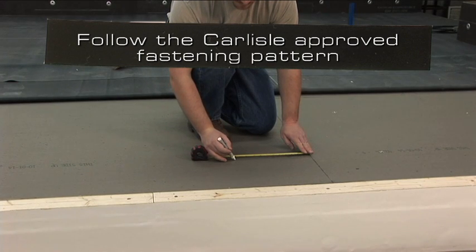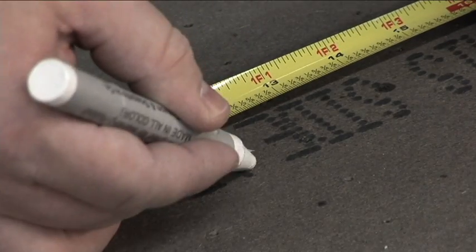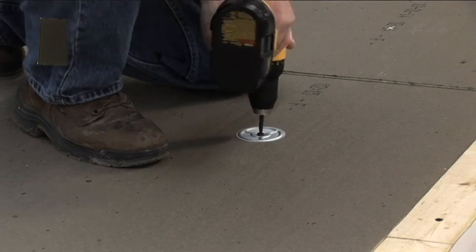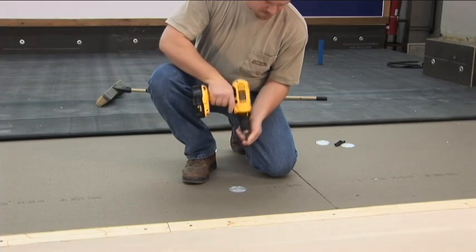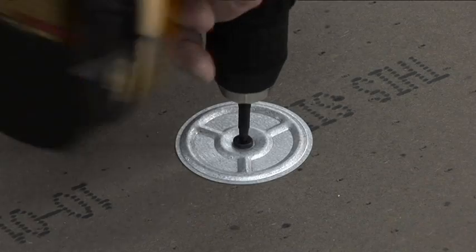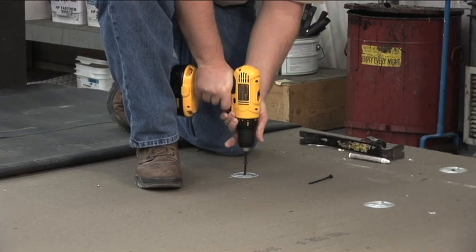Follow the Carlisle approved fastening pattern. The typical pattern for a mechanically fastened roofing system is one fastener for every 8 square feet on a 4 foot by 8 foot insulation board. On a 4 foot by 4 foot insulation board, place two fasteners in opposing corners approximately 12 inches from the two sides. Install the plates and fasteners using a screw gun, ensuring that the plate is tight to the insulation without over-driving the fastener. Continue until all insulation is fastened to the roof deck.